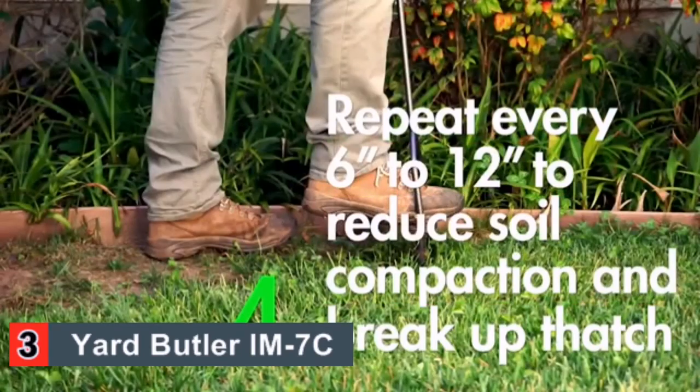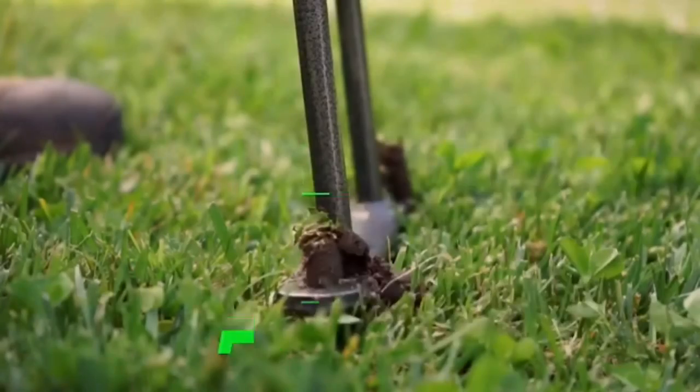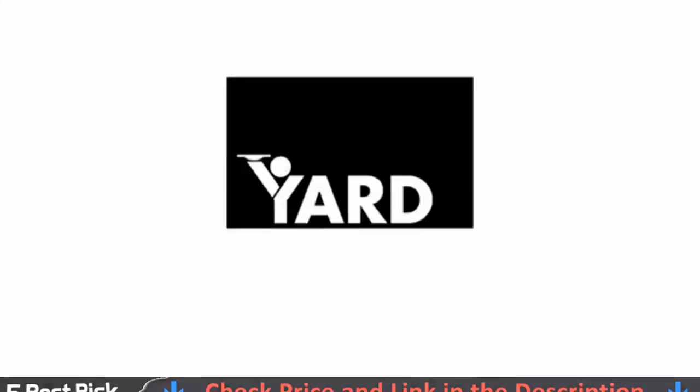The mainframe uses a durable, all-steel construction that can resist the abuse of driving the tool into the soil. The construction is even solid enough to handle dry, almost rock-like soils common in a desert or dry areas.